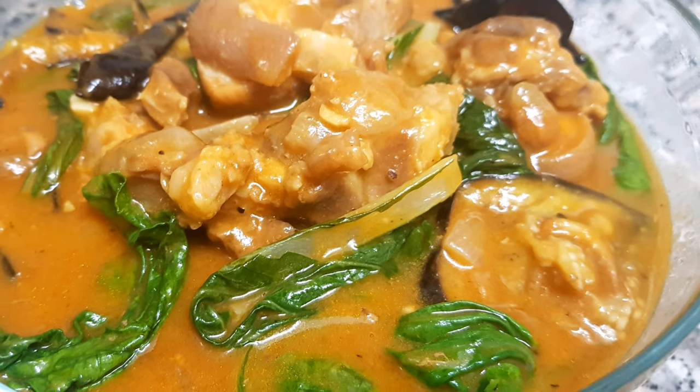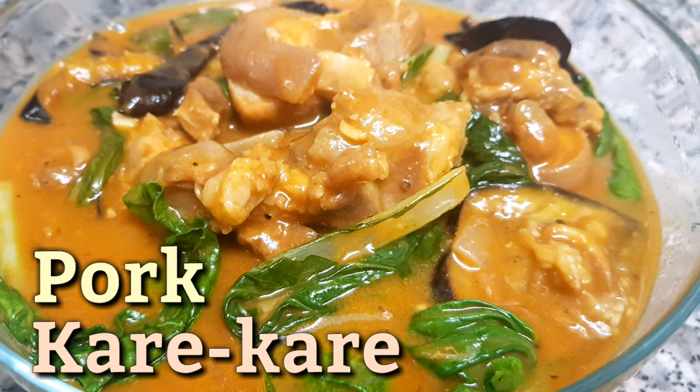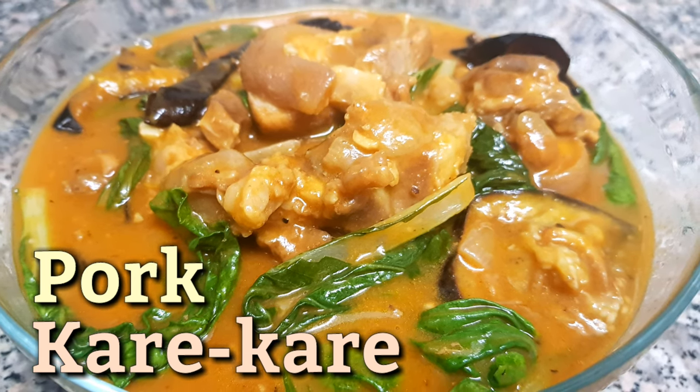Hi guys, welcome back to my channel. For today's video, I'm gonna cook one of the most popular Pinoy food — we call it pork kare-kare.